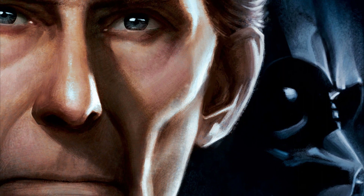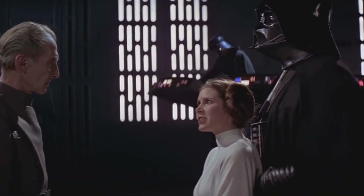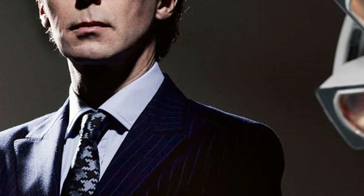To bring Grand Moff Tarkin back cinematically, director Gareth Edwards worked closely with visual effects supervisor John Knoll, who advocated the CGI performance. But while the visual effects would be able to create Cushing's likeness, they wouldn't be able to make the performance from scratch.